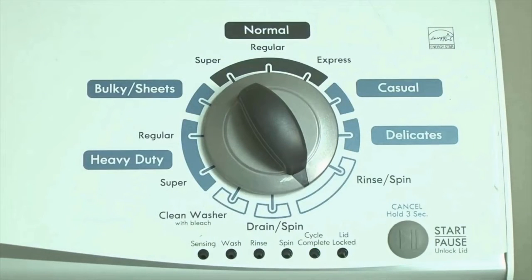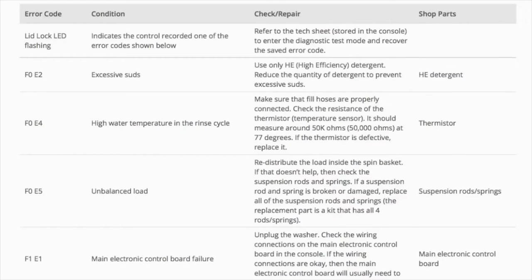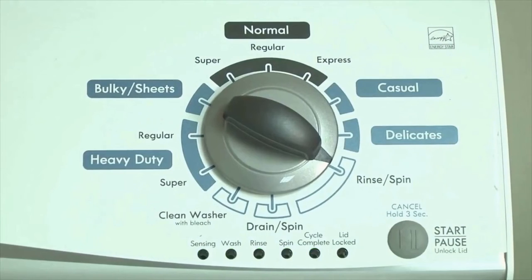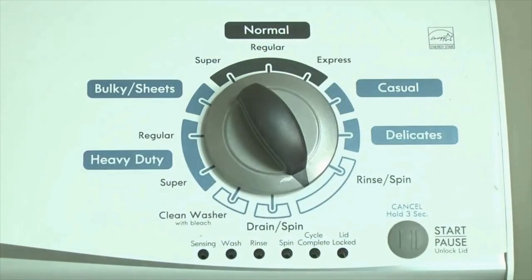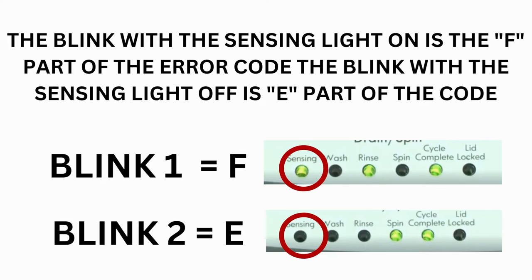Step 2: Turn the control dial 1 click clockwise, then press the start button. Now you are reading the error codes. From here, turn the control dial 1 click clockwise to display the first saved error code. Just the sensing light flashes if no error code was recorded. If this is happening but there is still an issue, you will need to watch our other video.